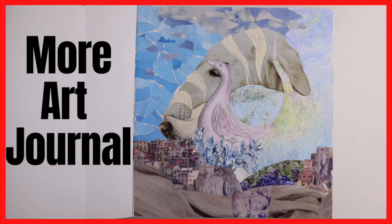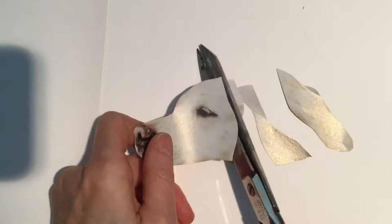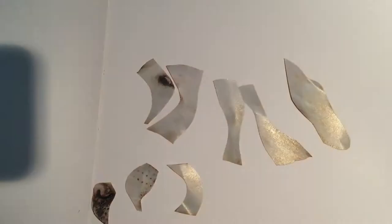Heather Boyd Art here again, and today I'm going to walk you through another page of my art journal. I'm starting with a collage — this is my favorite way to start a page in my art journal.